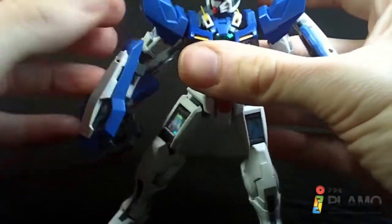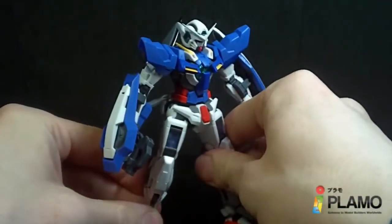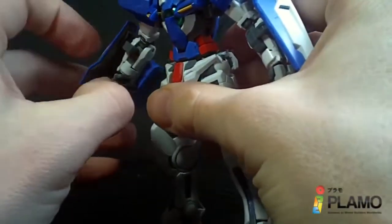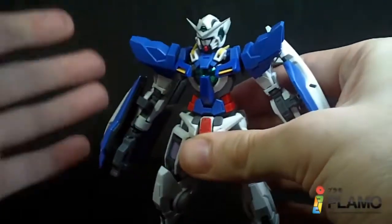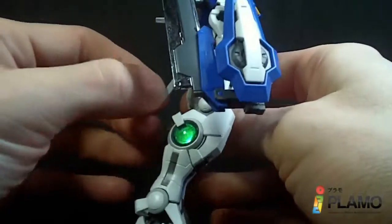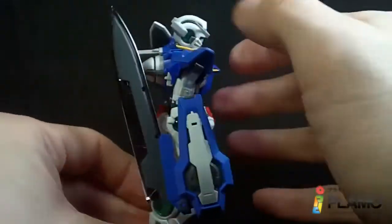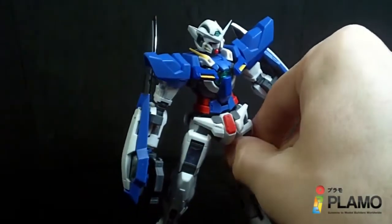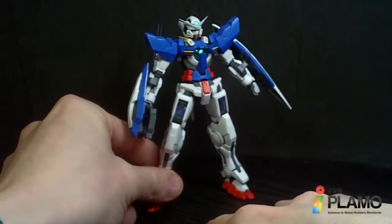So that is pretty much the accessories for the Exia Real Grade, and it's spot on — it looks great. The simple fact that he can hold the accessories is so good. The pegs allow him to hold the weapons. I like the way the daggers hold, although I'm a little worried they might break the pegs if the kit falls. The GN Drive does come out. Lots of hands. I just love it — this thing is pretty good with the accessories.